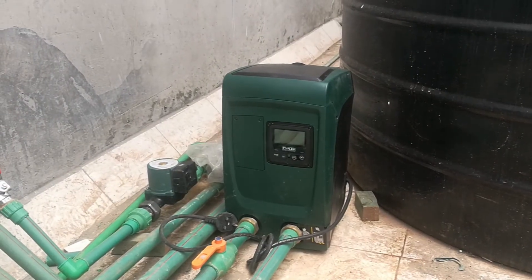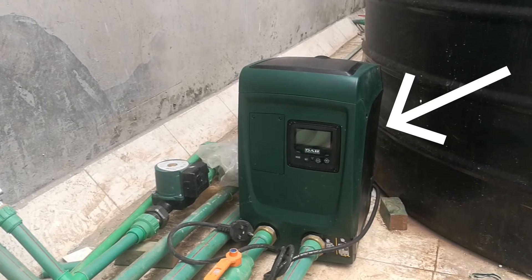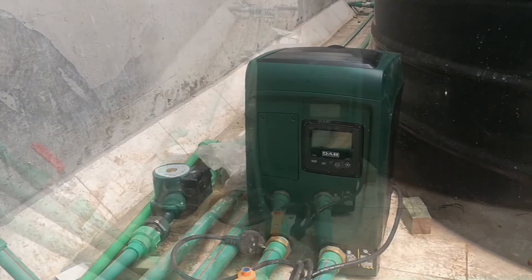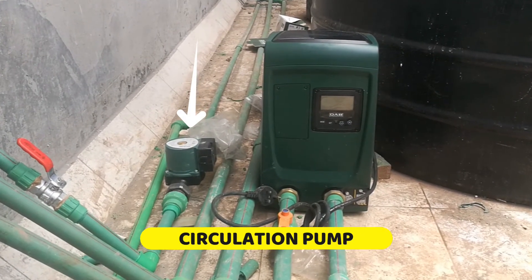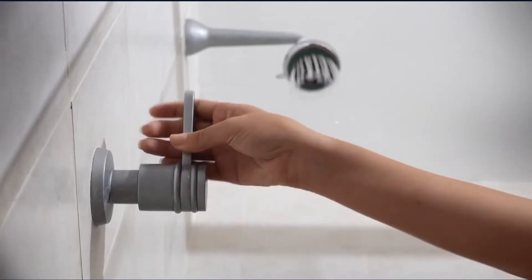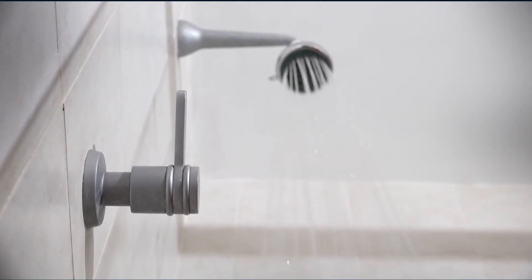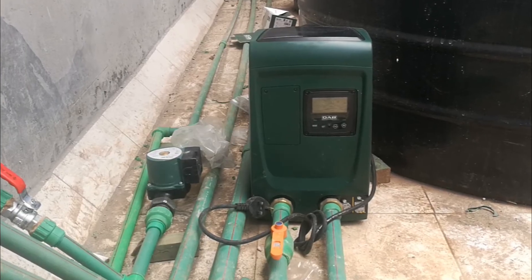To ensure constant pressure within the system, a water tank is installed. It channels cold water to the solar water heating system on the roof. There's also a small but important pump called a circulation pump. This provides sufficient pressure to hot water taps around your house. For example, when you open the hot water tap on your shower, you immediately get hot water. This pump removes the waiting time of getting hot water to your taps.